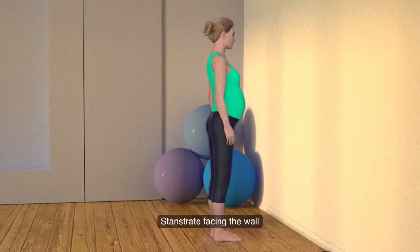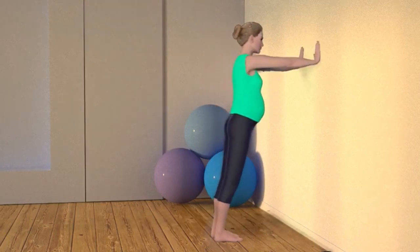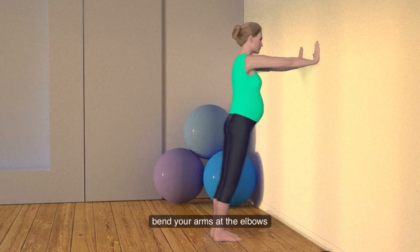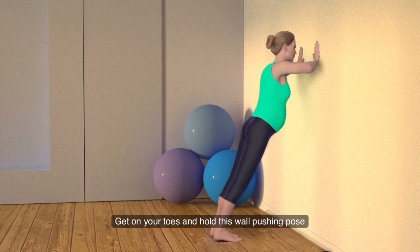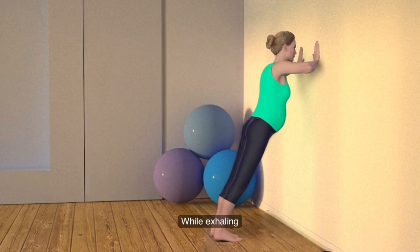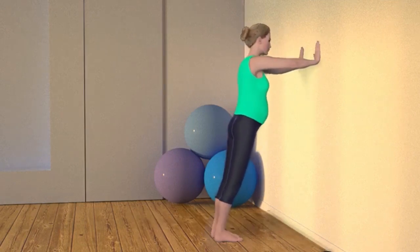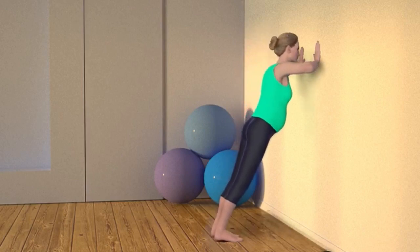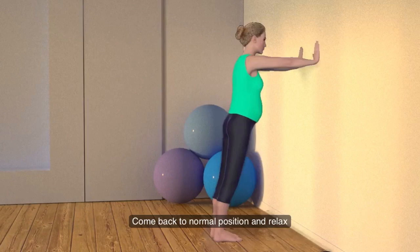Stand straight facing the wall at an arm's length away. Extend your arms straight onto the wall about shoulder width apart. While inhaling, bend your arms at the elbows and lower your body towards the wall. Get on your toes and hold this wall push pose for a slow count of five. While exhaling, push back up to your starting position. Come back to normal position and relax.